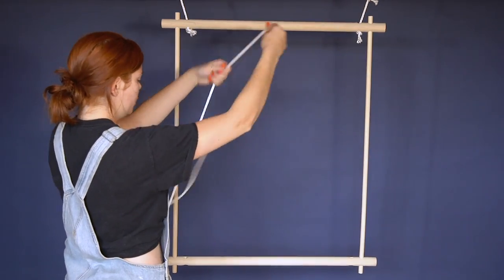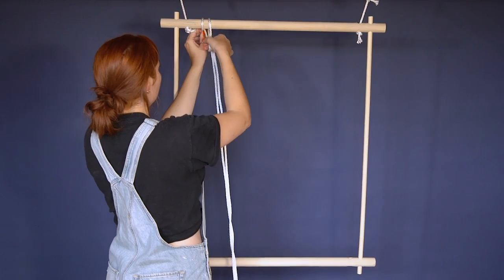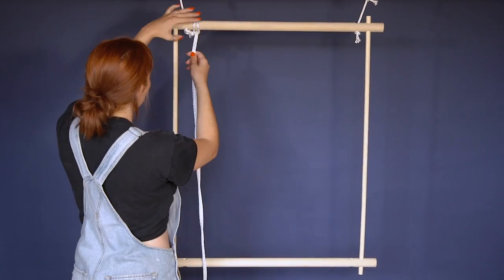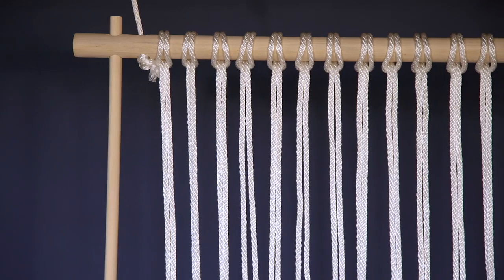Now we're ready to get macrame-ing. Take one of your 26-foot rope pieces, fold it in half, fold the loop around the dowel and loop the ends of the string through the loop and pull tight. Repeat this with all 16 pieces of rope, which will leave you with 32 strands.